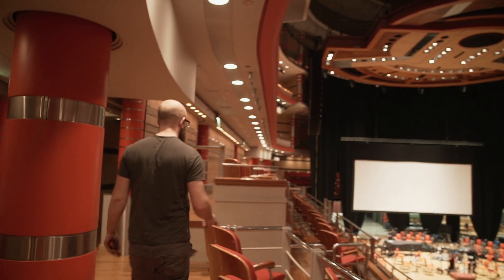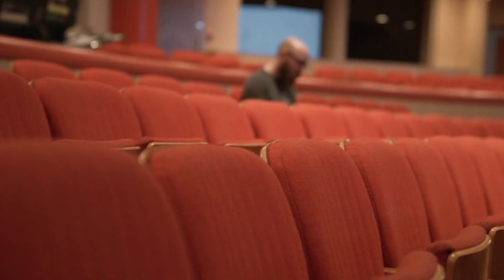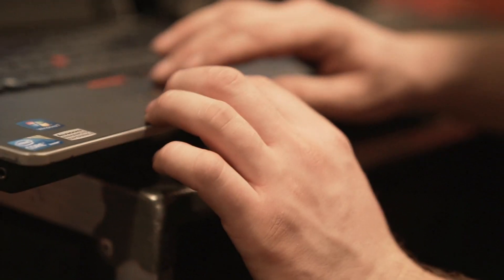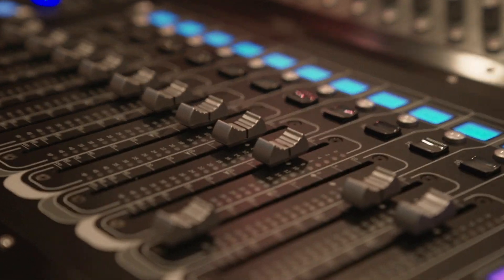Sometimes it feels like I'm cheating with the PA. Turn it on, have a listen to it, and it's 90% there flat out of the box. My experience with the system has been fantastic. It's an orchestral tour and the i-ray is just blowing everyone away. It sounds like you've got a studio monitor six foot in front of you — that's something really special that you don't get with a lot of PA systems.